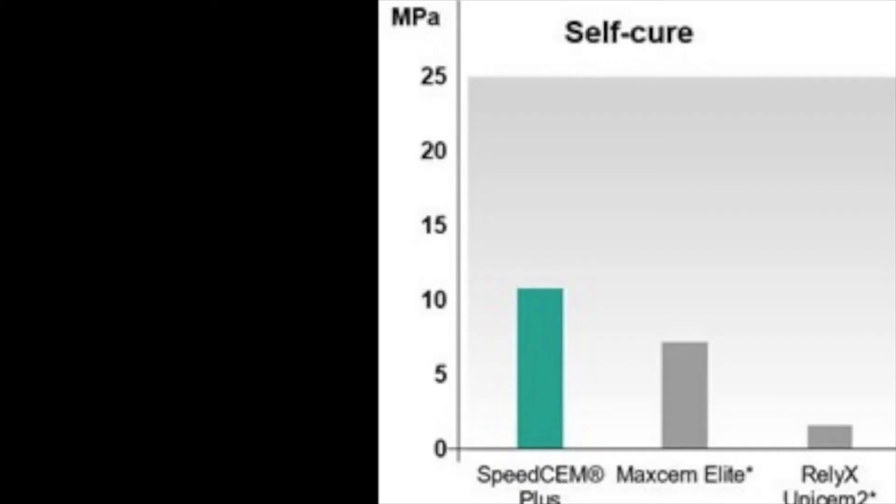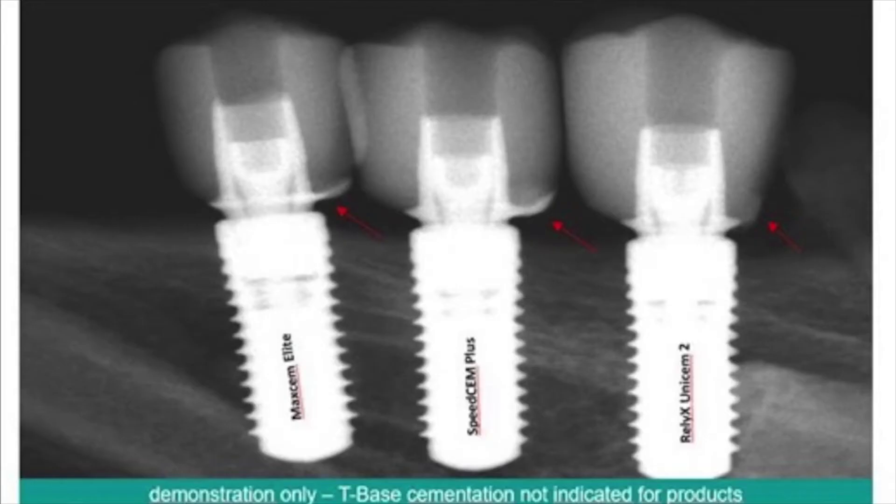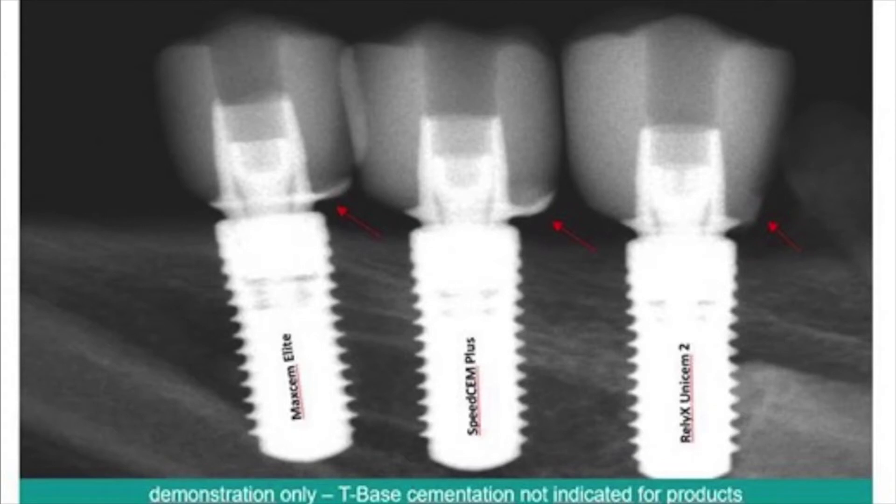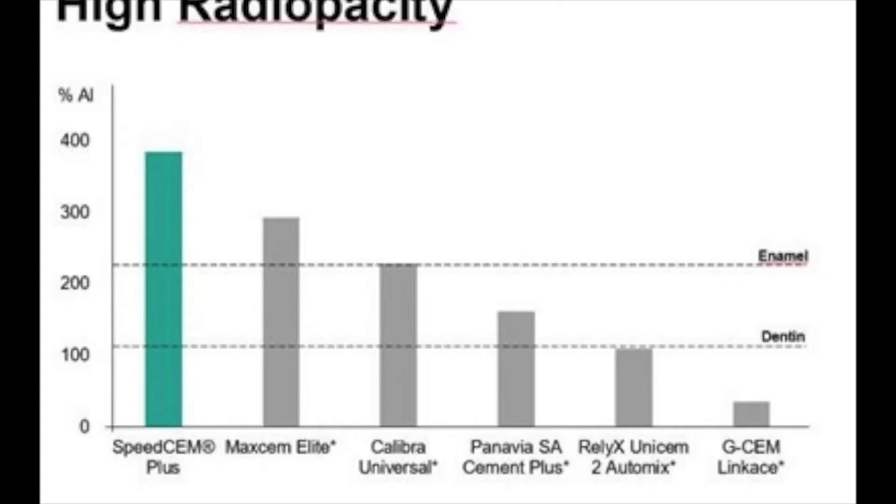While the cement can be light cured, it is likely that very little light will actually reach the cement during its set time in certain clinical situations. The next desired characteristic of a self-etching resin cement — really any resin cement — is high radiopacity. An X-ray provided by Ivoclar shows that SpeedCem Plus has high radiopacity. This becomes important when trying to verify if cement was left behind after final cleanup.